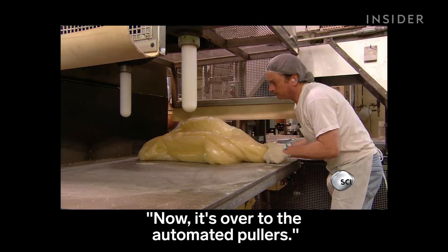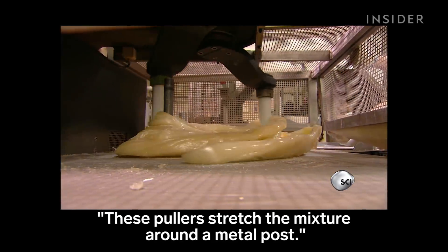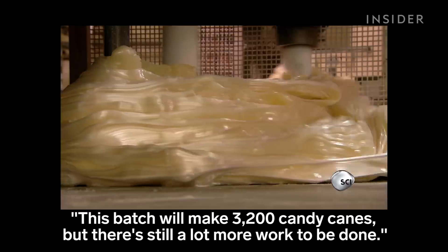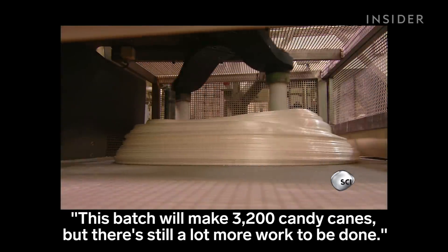Now it's over to the automated pullers. These pullers stretch the mixture around a metal post. This action aerates the candy, turning it white. This batch will make 3,200 candy canes, but there's still a lot more work to be done.